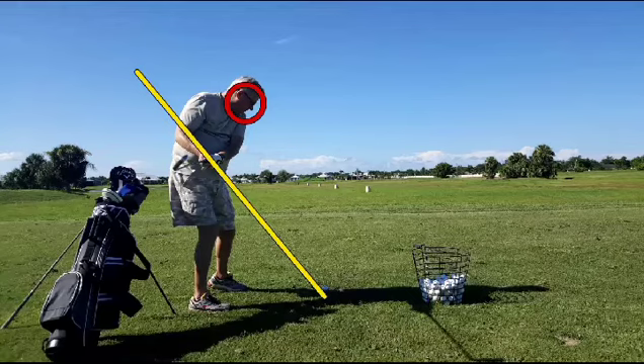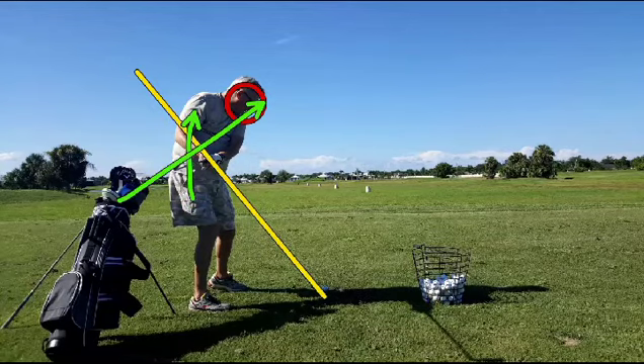The face of the club at this point should be pointing up — it should be more that way. Instead, you can see that it's going way off over here. We want to get rid of that and let the club rotate on the way up like it's designed to do.